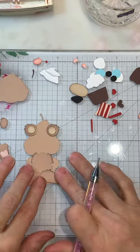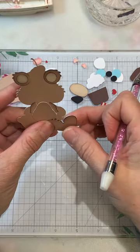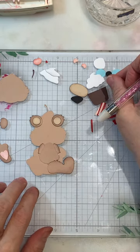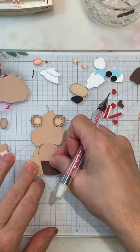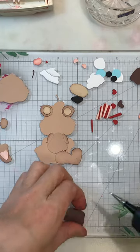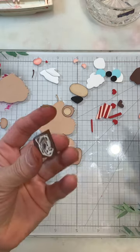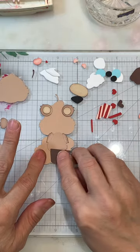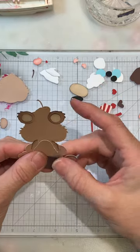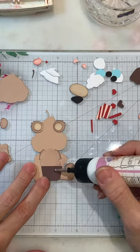I got that part done. Next I want to go ahead and get the cupcake — on the bottom down here there's a little spot to place it and it just kind of helps with placement. I'm just going to put some glue on the back. I'm hoping I can do one of the other ones that are in this file for this set.